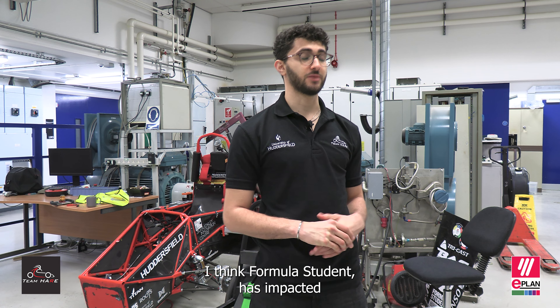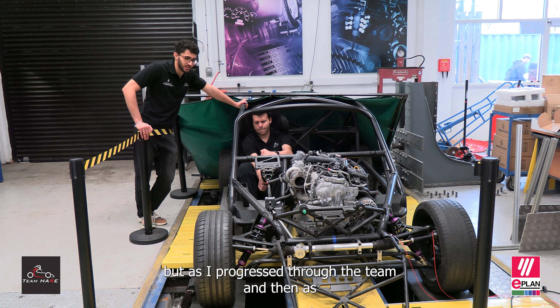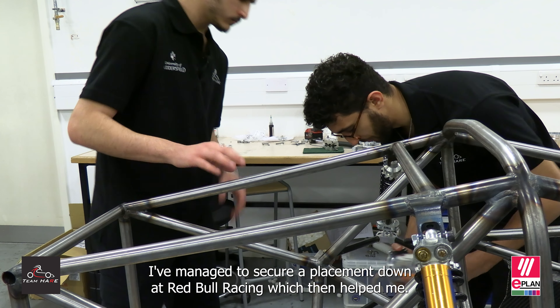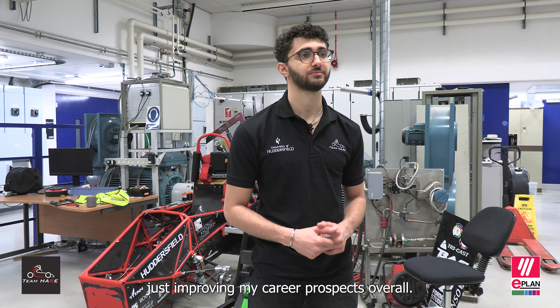Formula student has impacted my career prospects personally quite a lot. When I first started out I didn't have much experience, but as I progressed through the team and learned as much as possible, I managed to secure a placement at Red Bull Racing, which helped push my career towards motorsport and improved my career prospects overall.